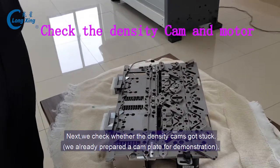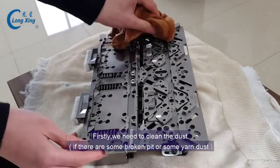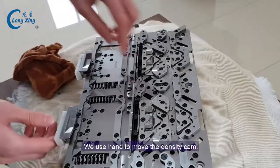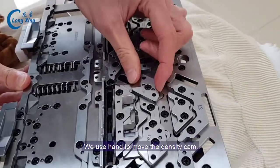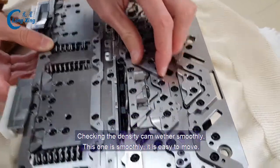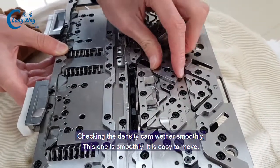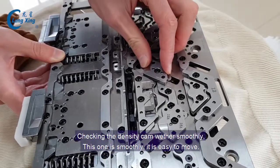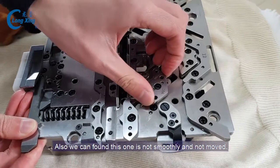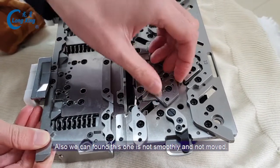Next, we need to check whether the density cam is working. Firstly, we need to clean the dust. We use the hand to move the density cam and check if it moves very smoothly. This one is smooth — it's easy to move. And we can find this one is not smooth, not moving.